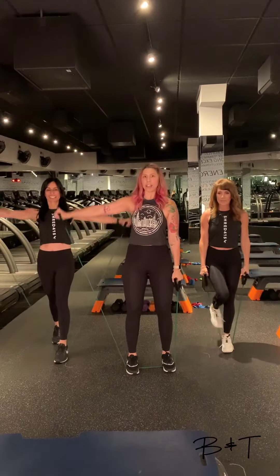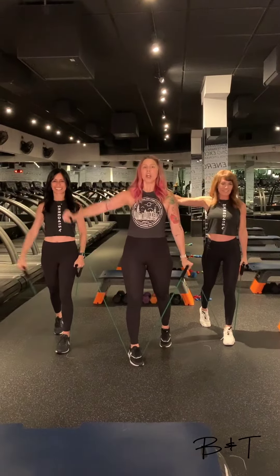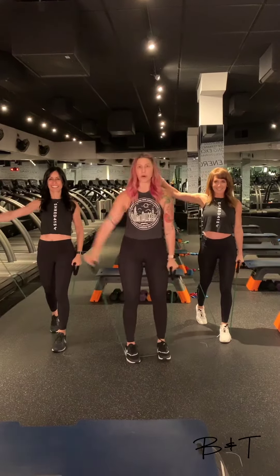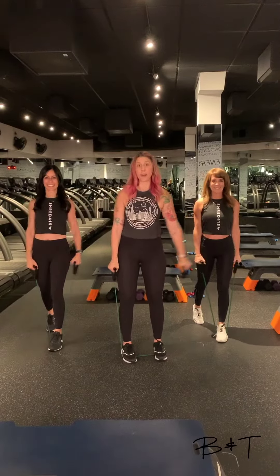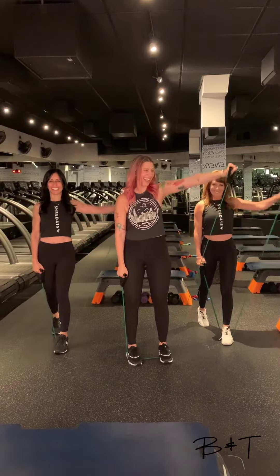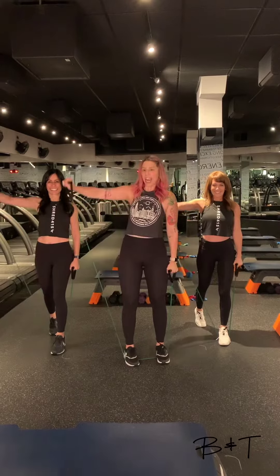One arm at a time out to the side. Option to step one foot out of the band here to lift right, then left — it makes it just a little bit easier on those shoulders, or keep both feet in. Alternating those sides. We're here for a minute too, because we're alternating. I already feel it. We'll hold it for one, two, and three.